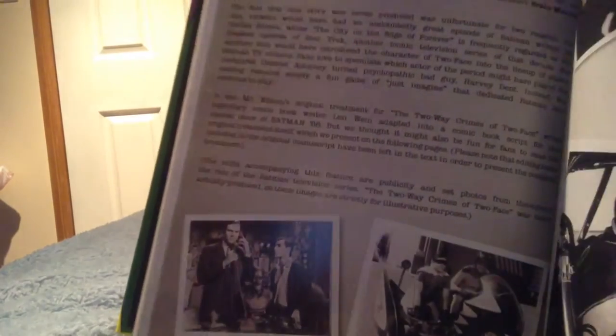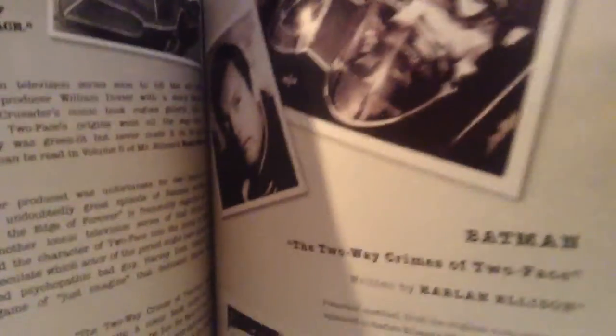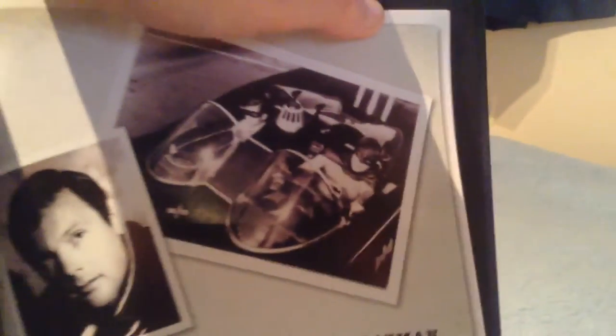They also have pictures of the classic TV series when it wasn't in colour, if you have bought it recently. It's really cool. You've got Bruce Wayne in the corner there, you've got the Batmobile with Robin in it — the 1966 one. There's a lot of writing there.